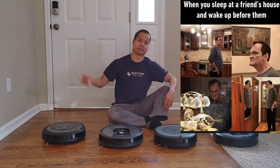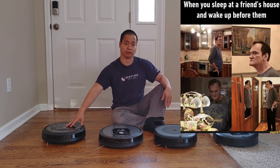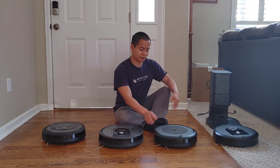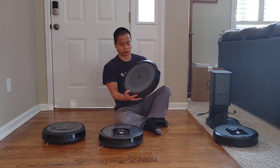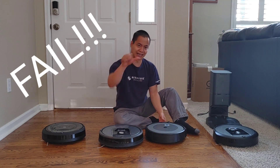You can take it to your friend's place, your grandma's place, your mother's place, your papa's place — anywhere you want to go, take these Roombas with you. One downside to the i3 Plus is there's no carrying handle. How in the world would you carry this thing? Yeah, sad day.